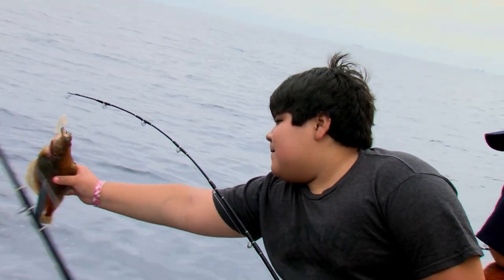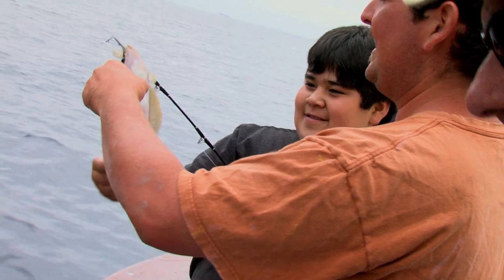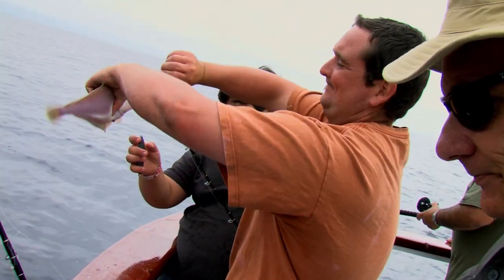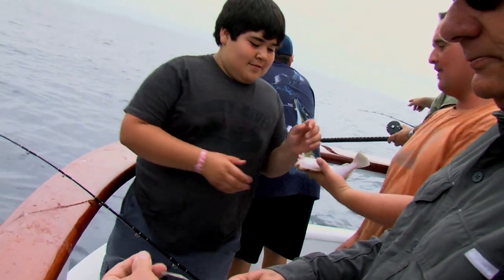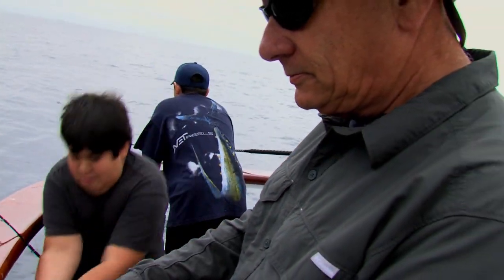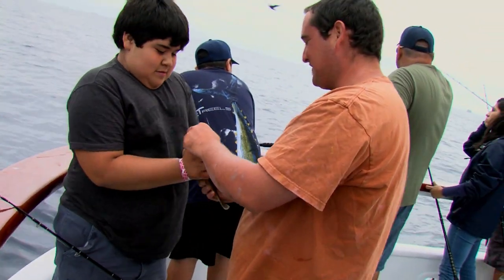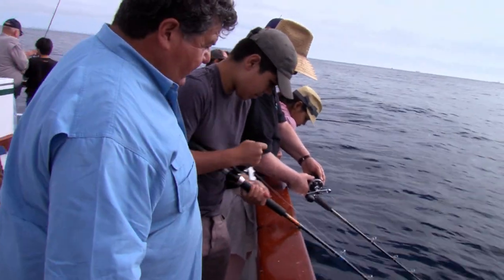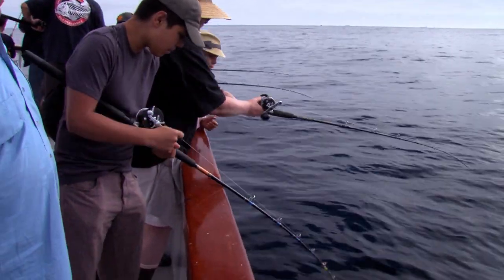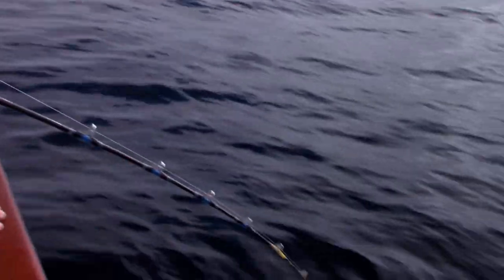All right, Thomas, let's get this out. This is big — yeah, it's a nice one. Just like that, just one, nice and easy. Keep the rod out. Looks like you got a fish — let's see what you got. There you go.